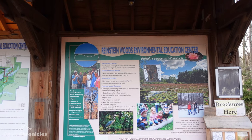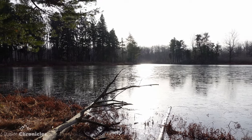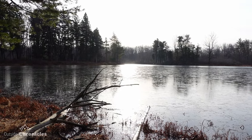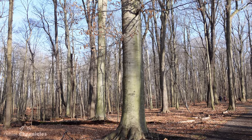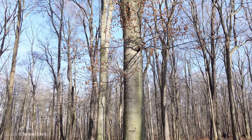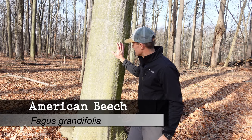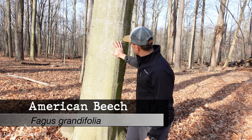I'm at Reinstein Woods, a nature preserve here in western New York. It's not very big, but it is one of the very few old growth forest areas with great examples of mature trees where we can identify them from the bark. This tree behind me is one of the easiest ones to identify in the winter — this is a beech tree.